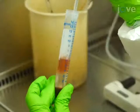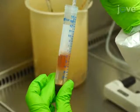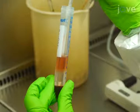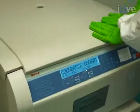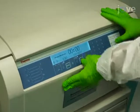Then, transfer the white buffy coat layer of mononucleated cells into a new sterile tube. To remove the supernatant contaminating serum components, add 10 mL of PBS and centrifuge the cells at 300 g for 5 minutes before repeating the wash.